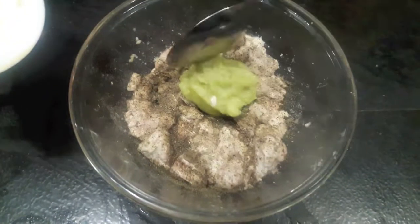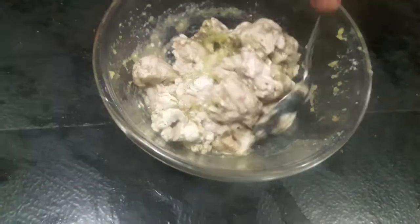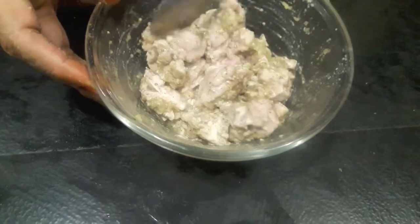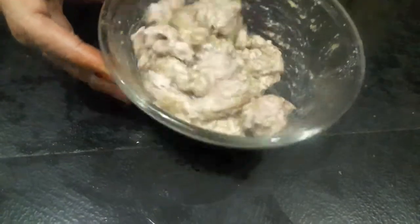Then we'll add ginger garlic paste and mix it very slowly with a gentle movement. You can parboil the brain if you want — here I am using parboiled brain.